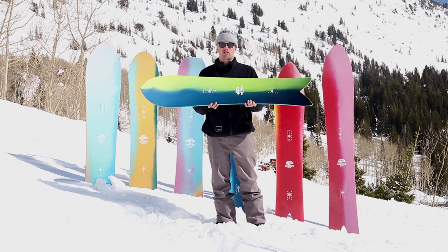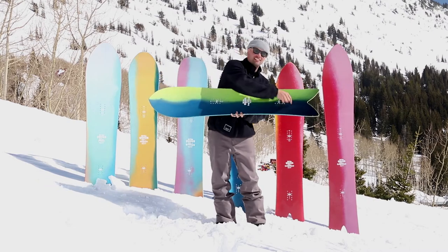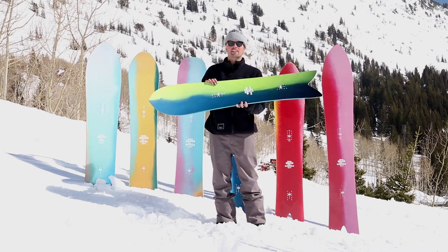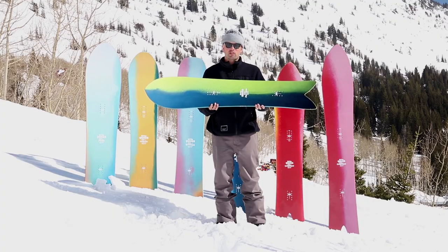It has our Power Core 2, which is a tip-to-tail poplar wood core with two beechwood stringers down the middle, making it super lively, very lightweight, and very versatile. The Fin Twin also has our reflex core profile.